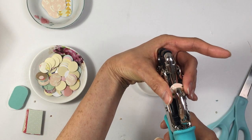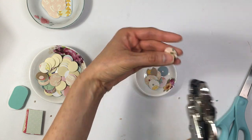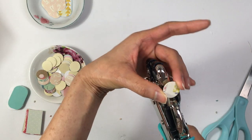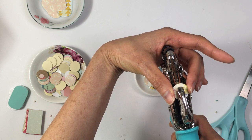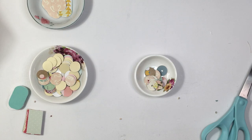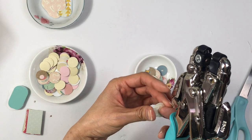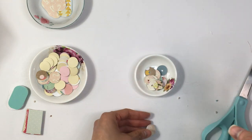I especially like these papers because I'm going to film a Mass Making Monday video for these envelopes — the ones that have a window in front of them. So I wanted to have a bunch of these closures ready, and it was perfect timing.